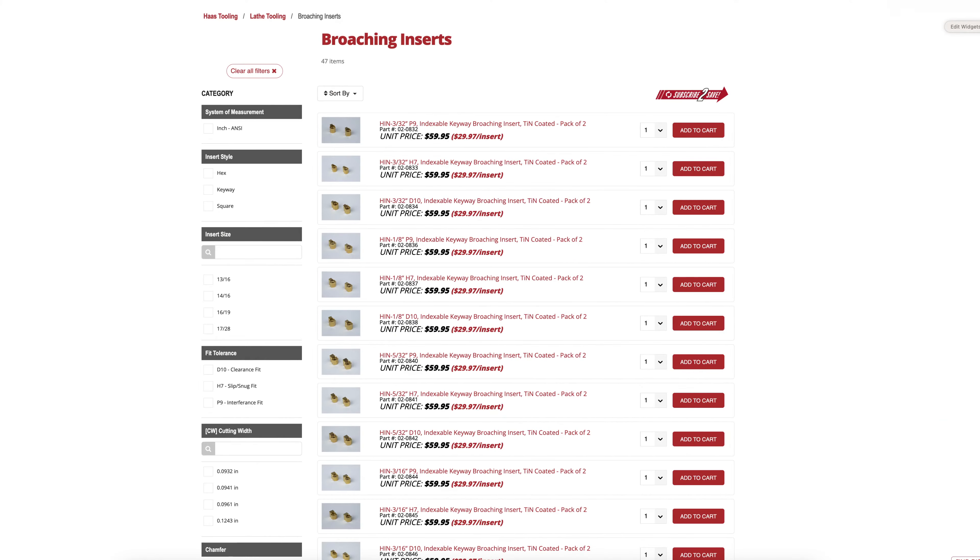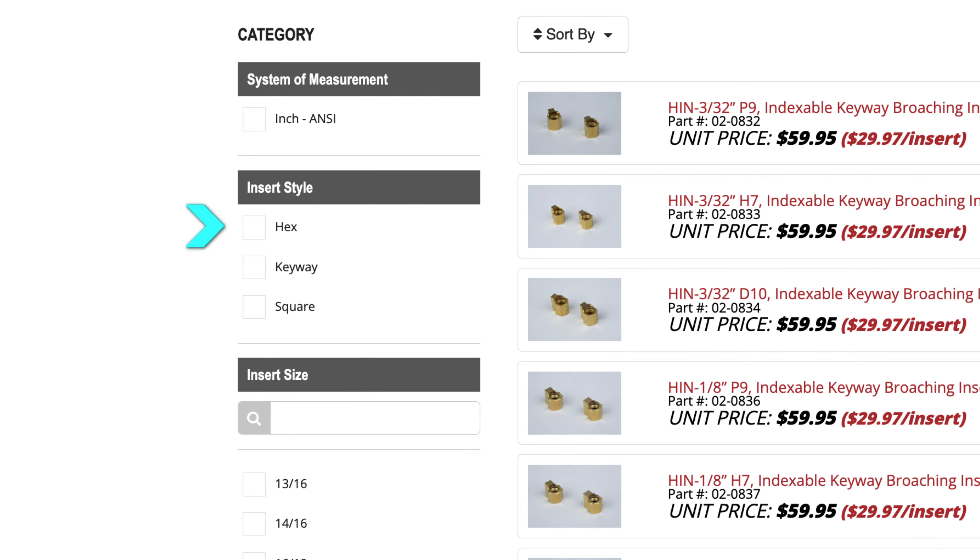Other than the keyway shape, we also offer tools and inserts to form ID hex and square shapes. And look out in the near future for a line of spline, gear, and sprocket profile inserts.